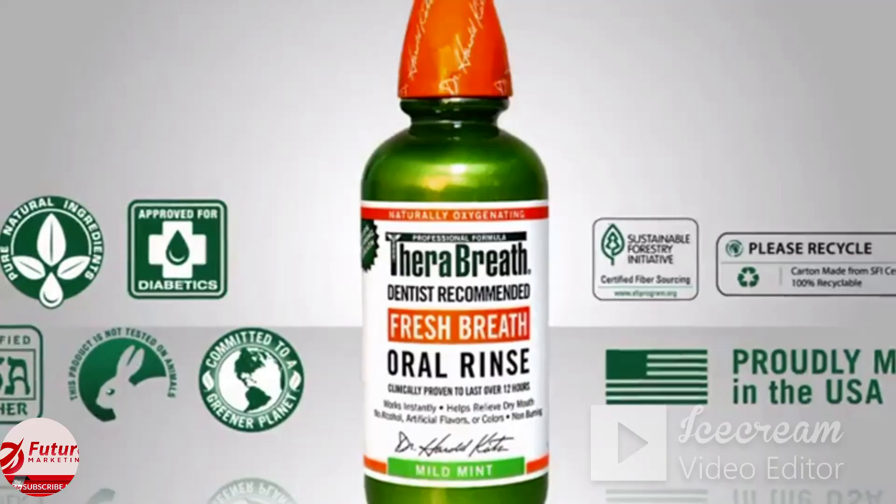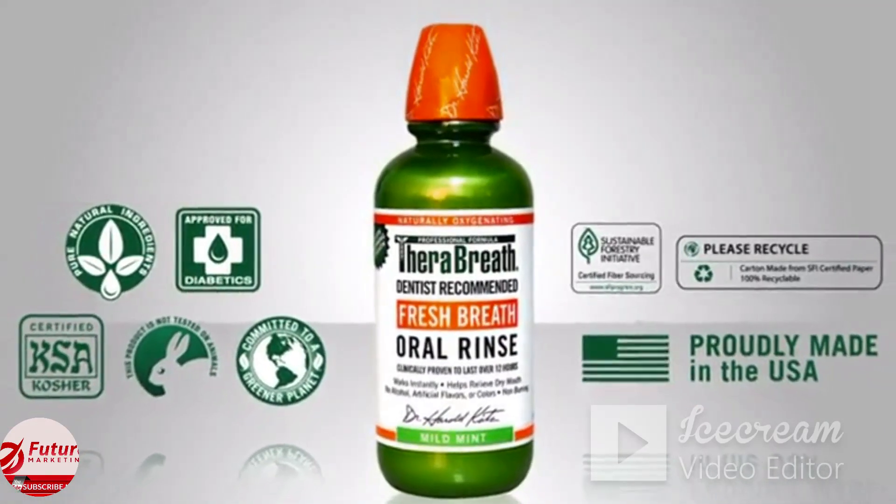In the long run, they may dry your mouth out, which can actually promote bacterial growth. TheraBreath is designed to work better while being better. Here's to a healthy, great-smelling mouth. I'm Paul for The New Simple on Amazon.com.